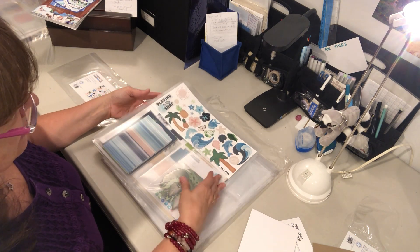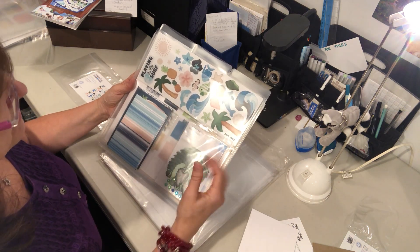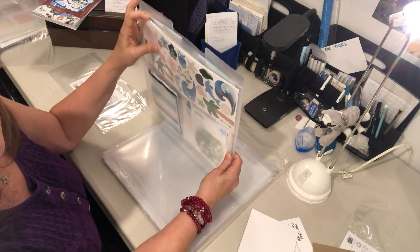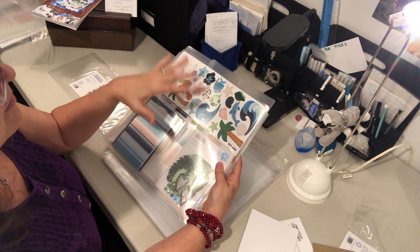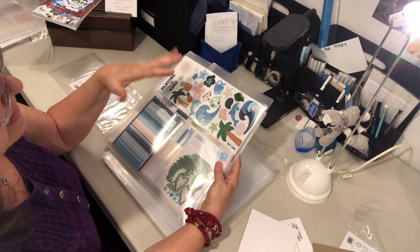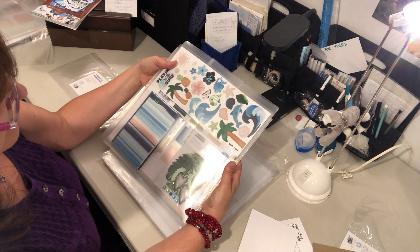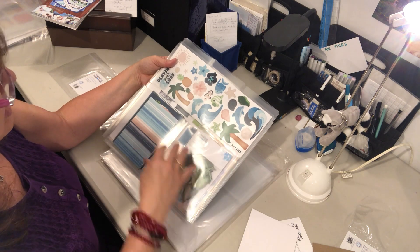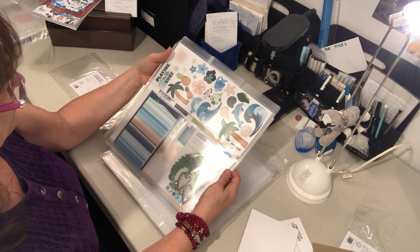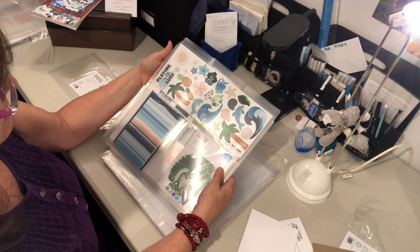A question I get sometimes is: when you've used down the collection and only have a few sheets and stickers left, what do you do with those leftovers? If there are only one, two, or three sheets of paper left, I'll move those into my color folders — I have folders for blues, reds, greens, oranges, and purples. I may or may not move stickers into another section; I still have pods from the old CM that I keep some stickers in. It's really up to you how you handle your leftovers.